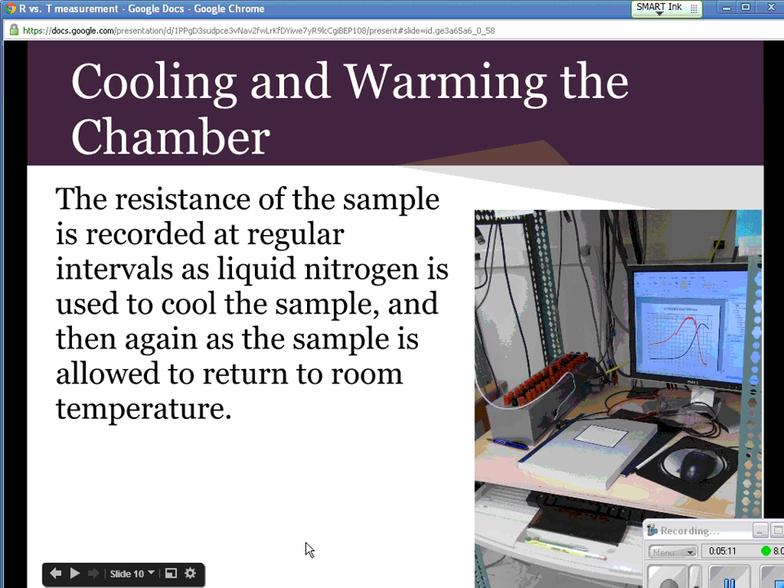Then we will cool the chamber with liquid nitrogen, and then really slowly warm it back to room temperature — or sometimes we need to warm it a little bit above room temperature, depending on where the peak of our graph is. And you can see on the computer here is an example of one of the graphs.